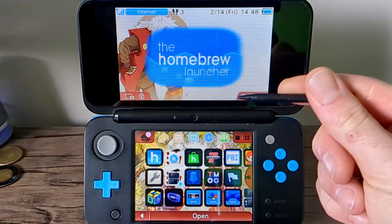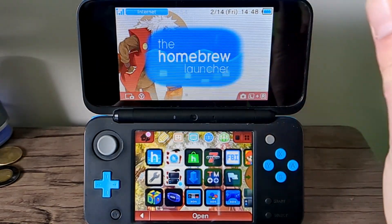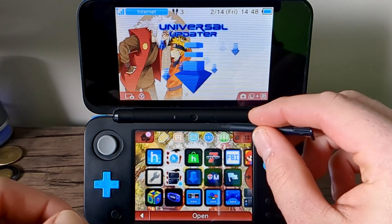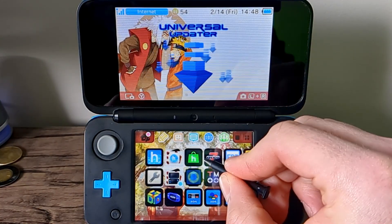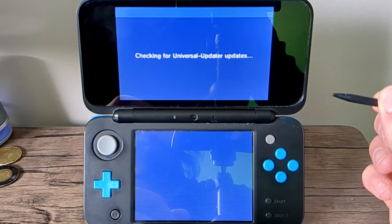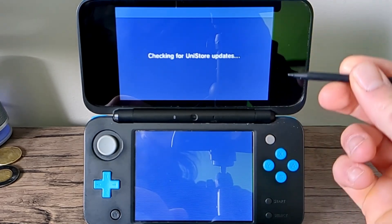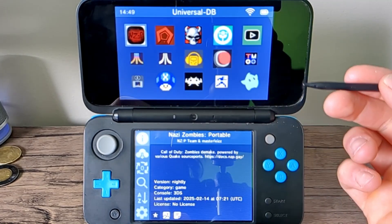You do need an internet connection on your console, but as long as you have all of that, go into Universal Updater. If you don't have it, check out my videos. This is so easy that I should have just made a YouTube short about it. Let this load up and now we're in.